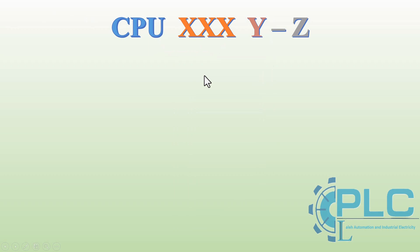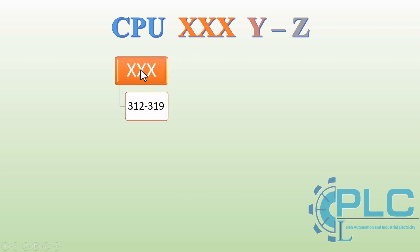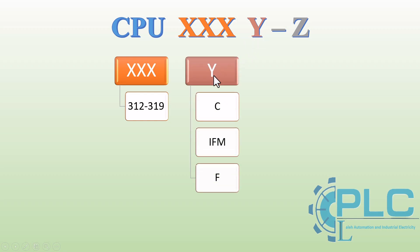Siemens S7300 CPUs follow a fixed naming pattern: CPU 3XY-Z, where each part of the code provides important information about the CPU's capabilities. The three-digit number (X) refers to the CPU model, ranging from 312 to 319. Higher numbers indicate faster scan cycles, larger memory, and higher input and output capacity. The letter Y represents the type of CPU: no suffix means modular; C means compact with integrated inputs and outputs; IFM means integrated function module, similar to compact but with high-speed counters for precise applications.